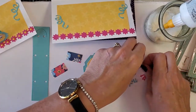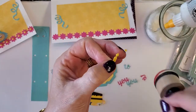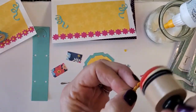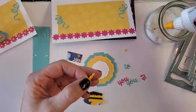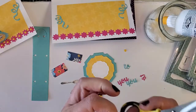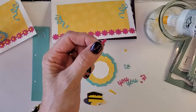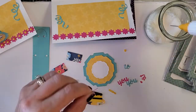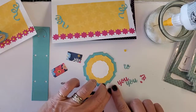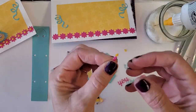I want to keep the base intact but make the candle flame look a little 3D, so I'm going to take the same ink and just go over the top — it gives a cool little flickering shadow effect. I'm going to take the pink one for the color of my candle, snip off the flame, put a little glue on it, attach it to the candle, and all of a sudden we have a pink candle with a yellow flame. Super simple!